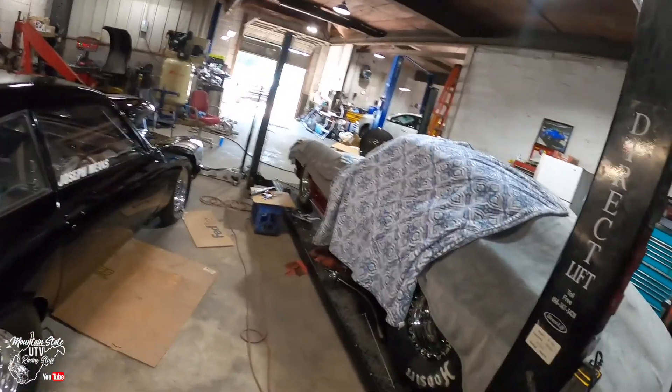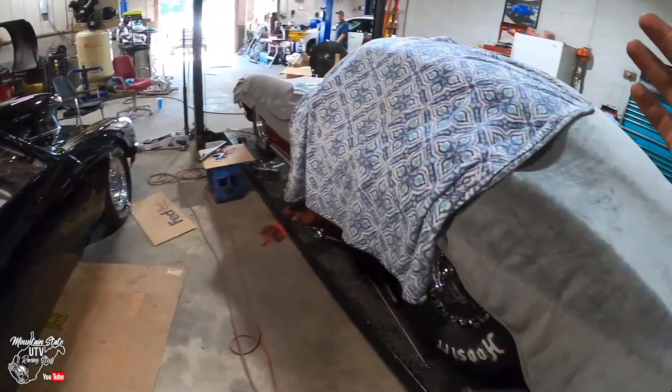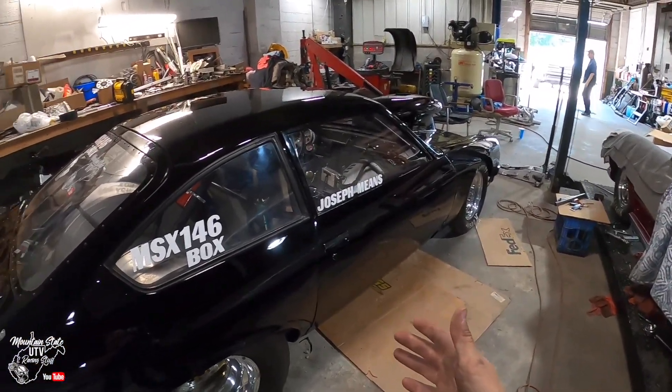Hopefully there's no drama and this thing goes straight down the track. Comment where you're from, and also comment your predictions on what this thing is going to run. I bought the 427 from Johnny — this 427 ran 5.60s in his car, and my car is 180 pounds lighter. So comment your predictions on what it's going to run. If somebody gets it dead right or close, I'll probably send you something. Just put it in the comments.